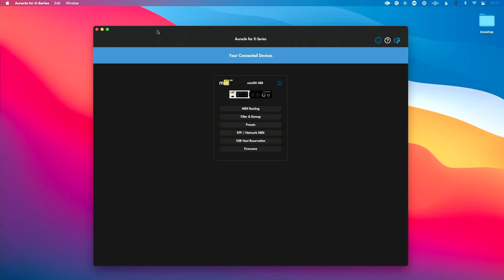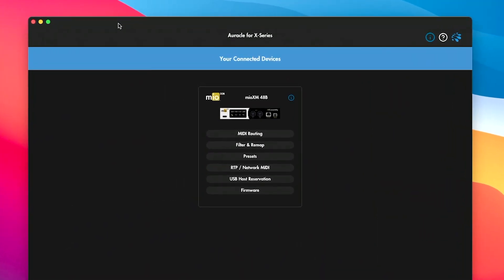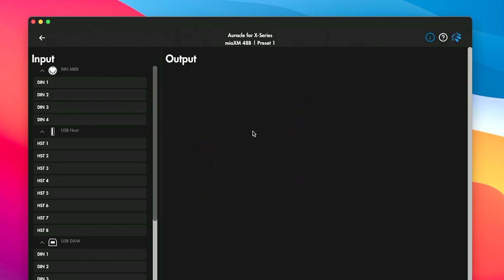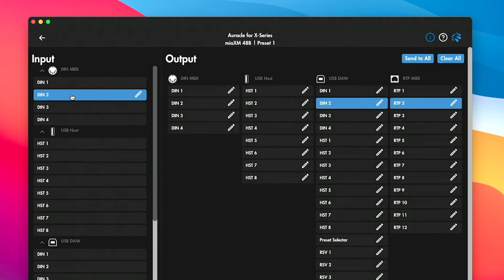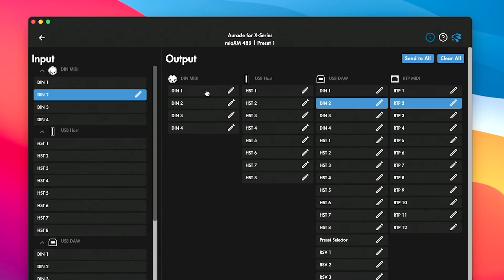Now to make this happen, we want to keep this really simple. We're going to use Oracle for X-Series, which is the free control software for iConnectivity — I've included the link in the description if you want to download it for free. We're going to make our MIDI routing happen, so let's go into Oracle for X-Series. The first thing I want to do is go to the MIDI routing tab. This is a simple question: where are my sources? We plugged those into the back of the device, so I want to take whatever was plugged into the input of DIN 2 and send that to the output of DIN 1 — that's where we plugged in our cable on the front. So whatever goes into DIN 2 is going to go out to DIN 1.